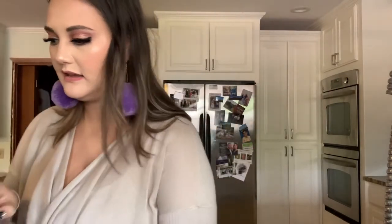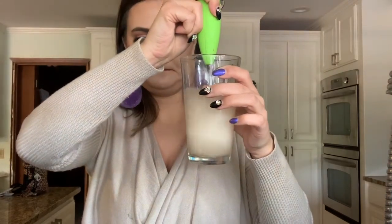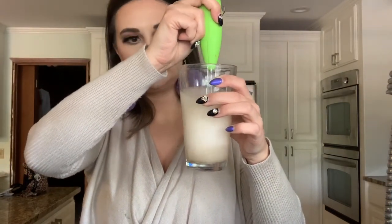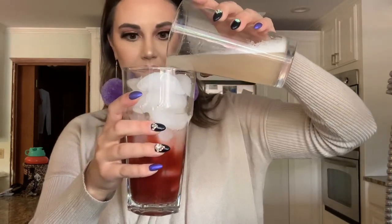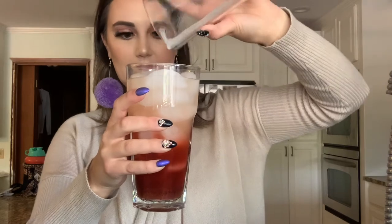In another cup, I just take some warm water and then one of the other flavorings. We're gonna do half of this one. Okay, mix it up — that of course made a mess. And then you're just gonna pour it right on top, slowly, just to get that awesome layering effect.